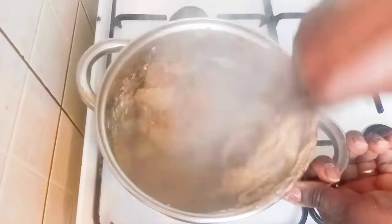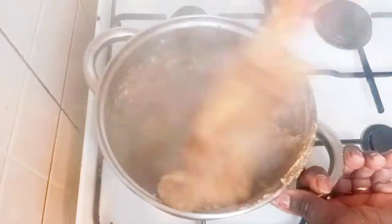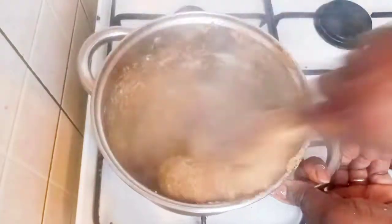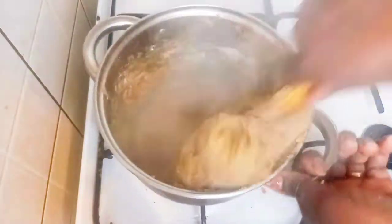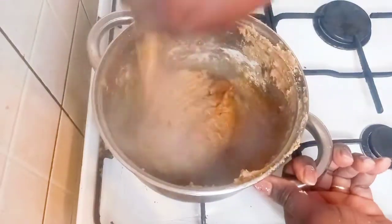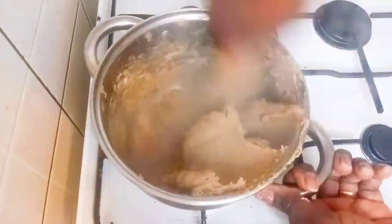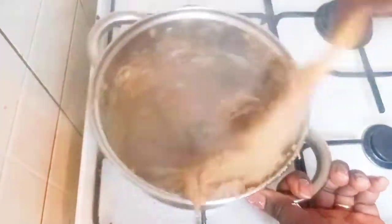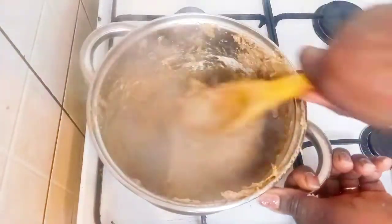Feel free to add more water if you wish. I'll continue to mix until it is okay. Now it is properly cooked — I will remove it from the pot.